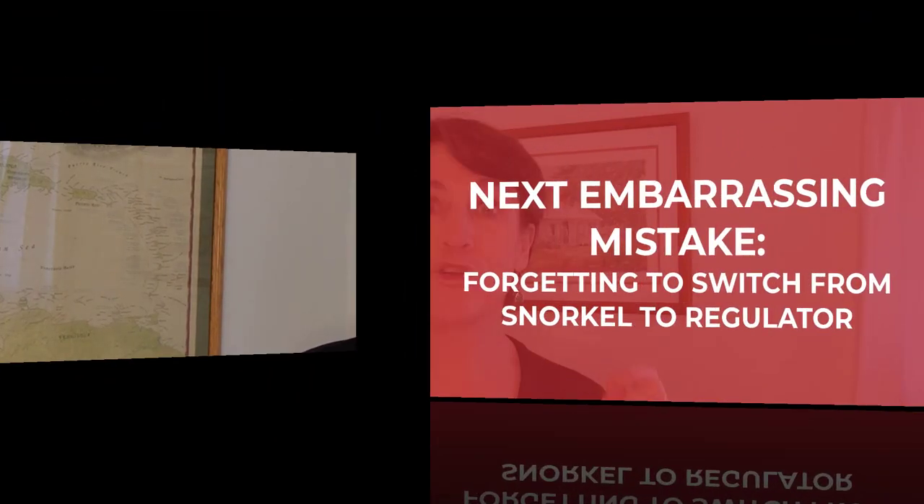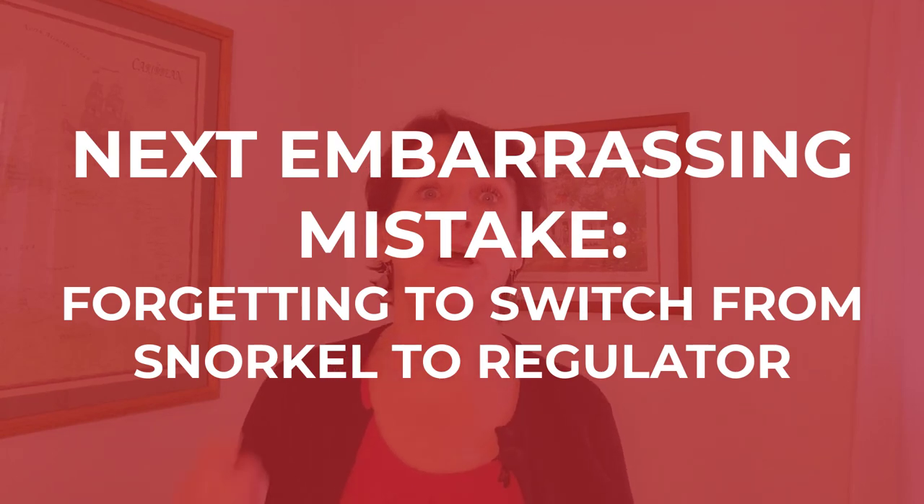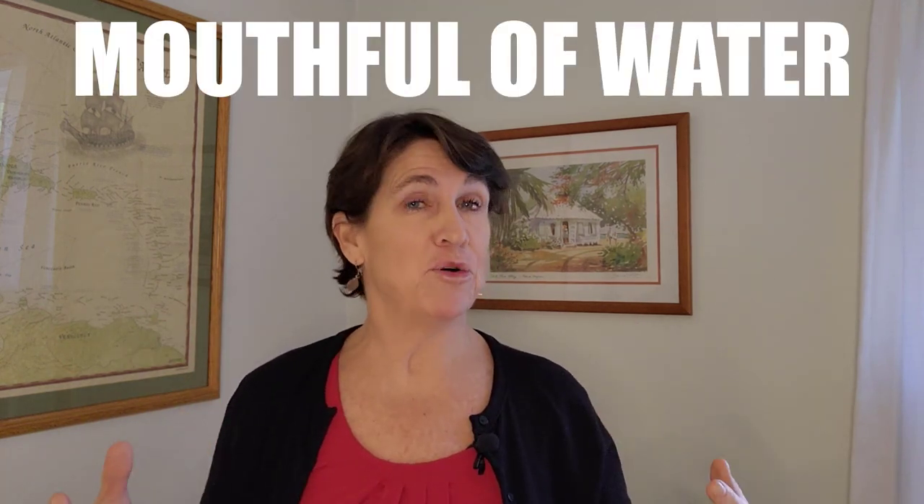Another embarrassing mistake is forgetting to switch from your snorkel to your regulator. You're on the surface waiting for the dive master's signal to descend, snorkel in your mouth to conserve air. The dive master goes down, everyone's ready, you start descending — and you get a mouthful of water. I have done this and I don't want you to do it. So next time you descend, think: what is in my mouth? Make sure it's the regulator and not your snorkel.